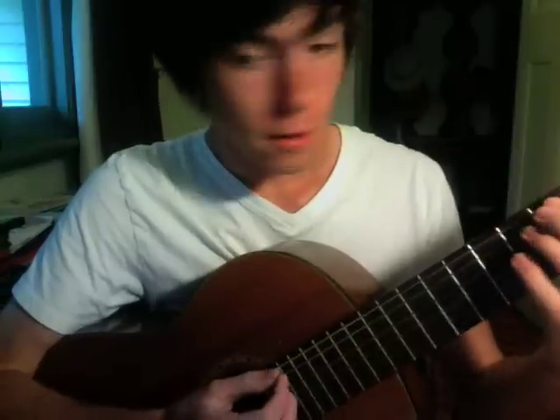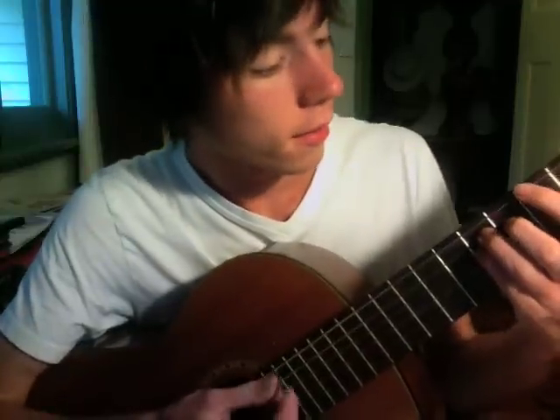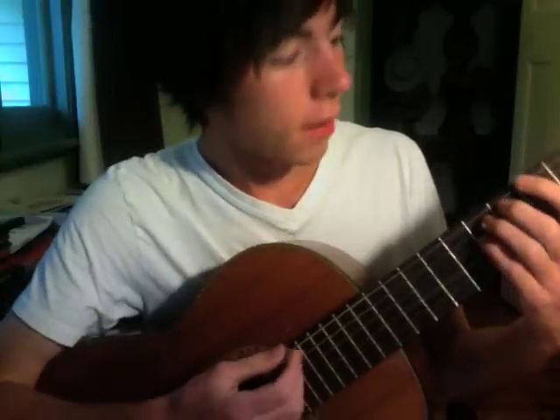I thought I'd teach you how to make a power chord. To make a power chord, usually you'll use the E string, the A string, and the D string. You put your first finger on any fret on the E string. Then on the A string, you put your third finger two frets higher. And then on the D string, you put your fourth finger also two frets higher than the E string. For example, fifth fret, seventh fret, seventh fret.